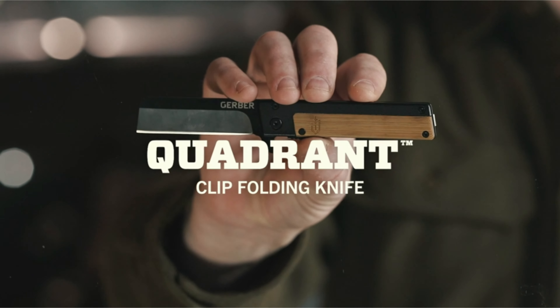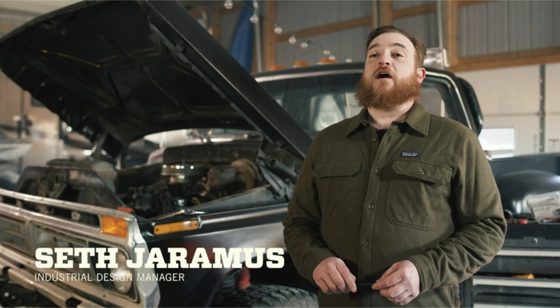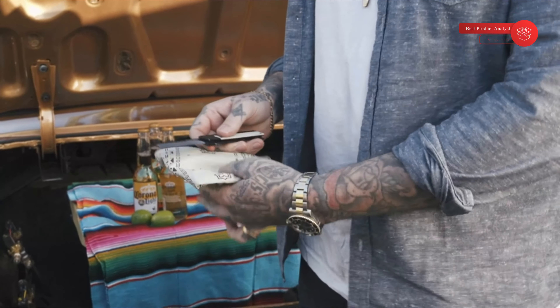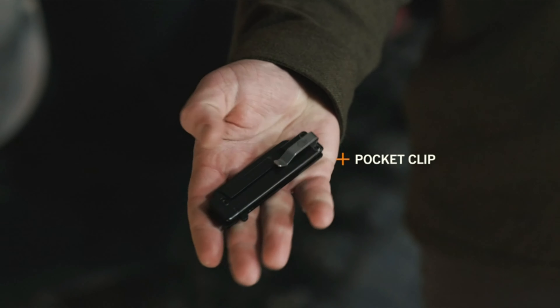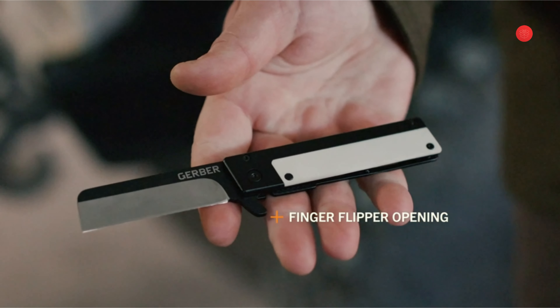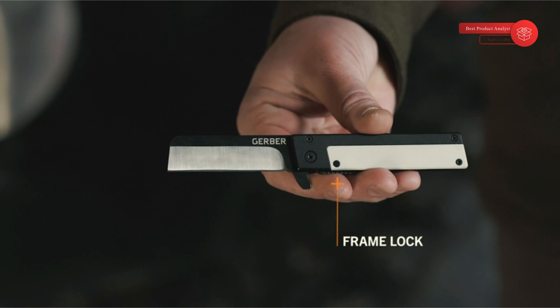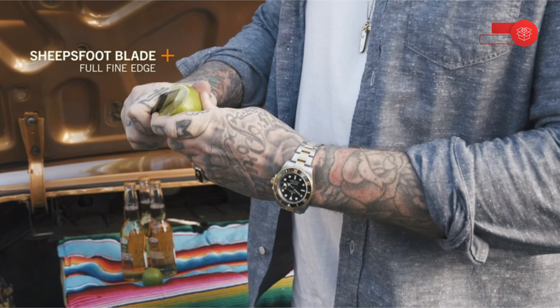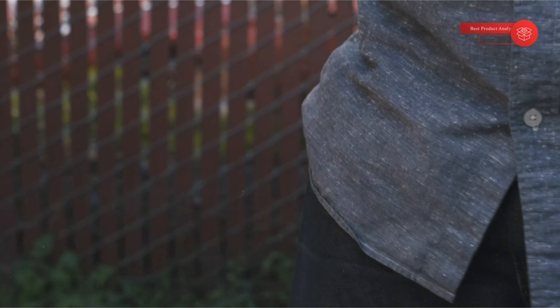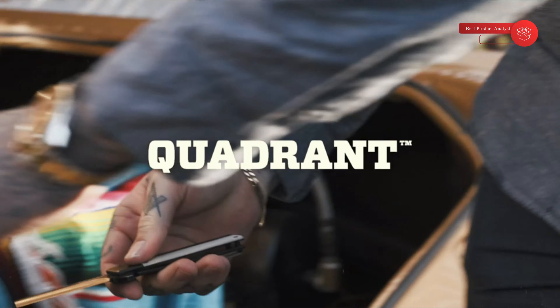This is the Quadrant from Gerber. Standing out in a crowd is one thing — having the toughness to back it up is another, and this knife does both. A finger flip makes it easy to open, and a frame lock delivers peace of mind when the straight-edge sheep's foot blade is in use. It's available with a bamboo or G10 composite handle scale. The Quadrant is where form and function intersect.